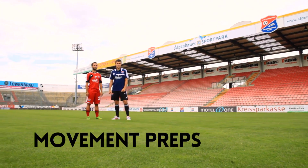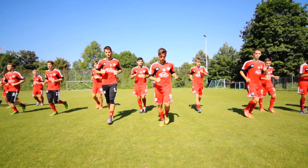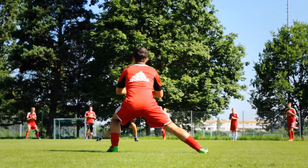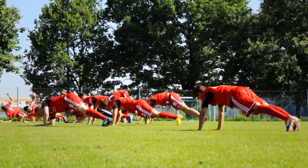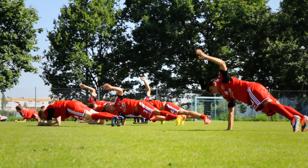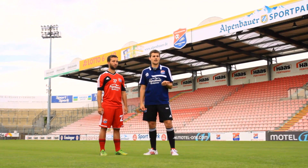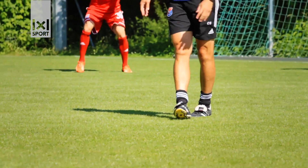Let's now focus on the dynamic warm-up. Spielvereinigung Unterhaching represents modern football, and warming up should be as modern as well. The exercises are called movement preps, which prepare us for the actual game itself. That's why we don't want to use static but dynamic motions to raise our body temperature, as well as to activate our neurological muscles while preparing ourselves for movements in our sport at the same time.